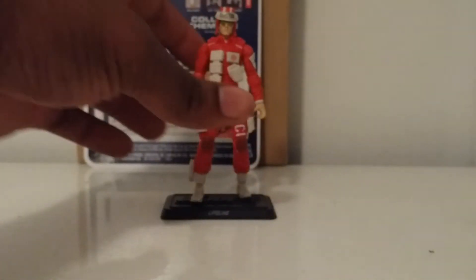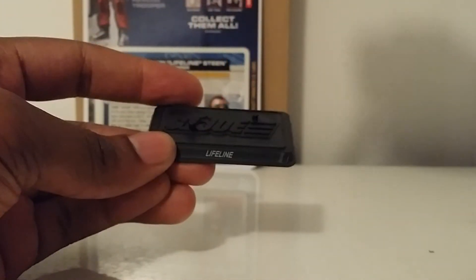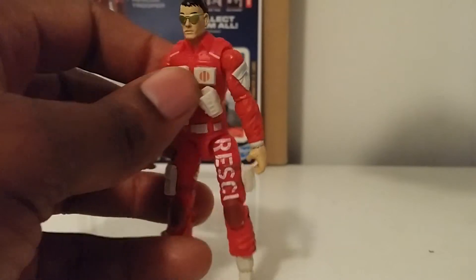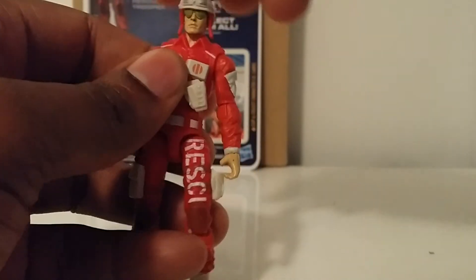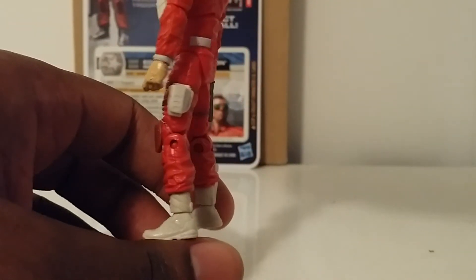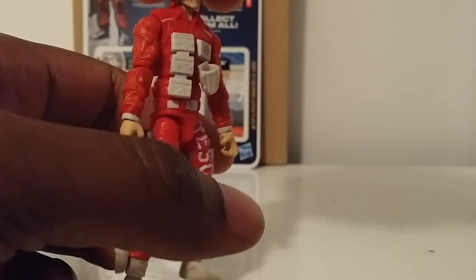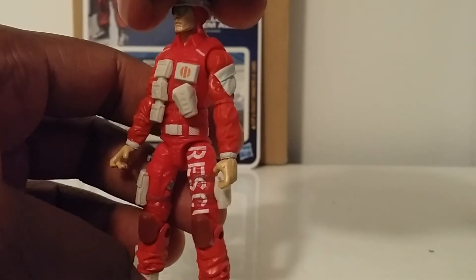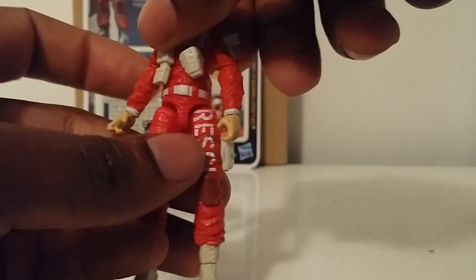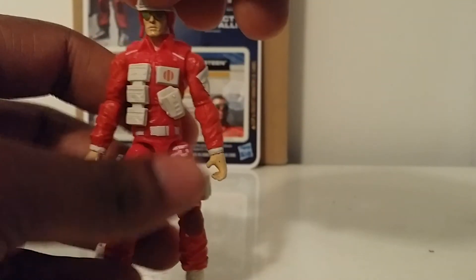Let's take a look at Lifeline himself. Lifeline is a very dope character — comes with the Lifeline GI Joe stamp. The helmet is removable, which is also dope. Let's take a 360 of him real quick. Like I said, a great update to the original figure. Very nice paint apps. I wish they would have finished painting 'Rescue' over the knee pad so we can get the full word on there, but let's take a look at the articulation.